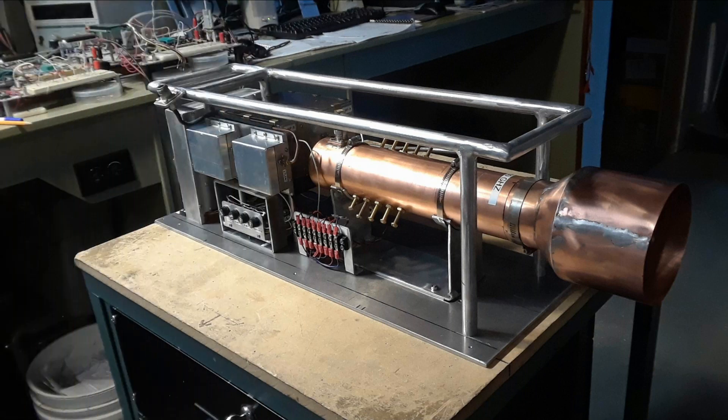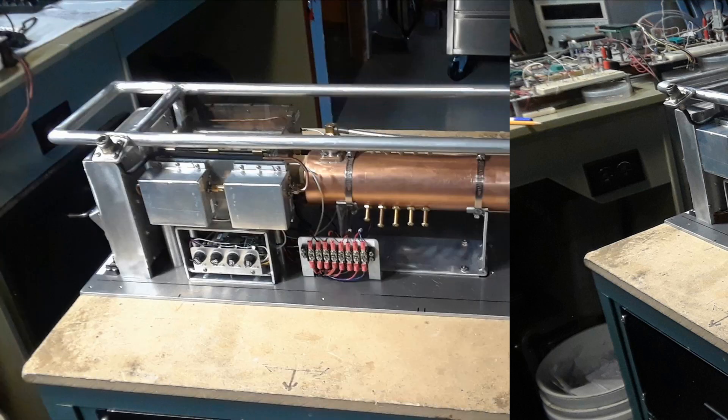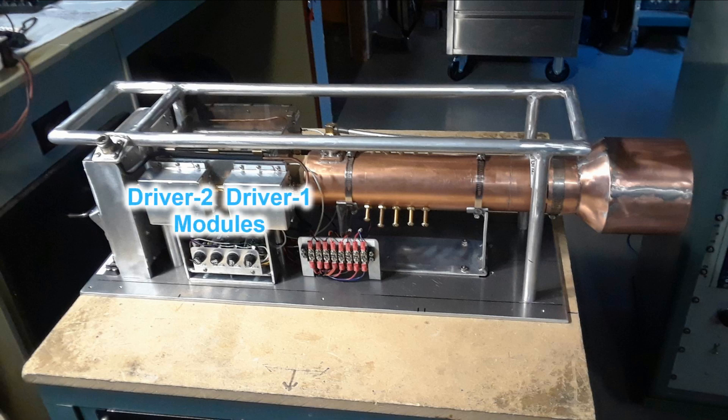Besides all my over-complicated PIC control circuitry, there were two preamp modules that were built also. It only takes milliwatts to drive this thing to a full 150 watts output, so they had to be built — and that's what's in those little boxes on the side of the assembly at the back.